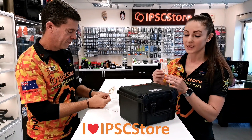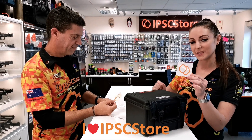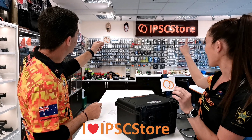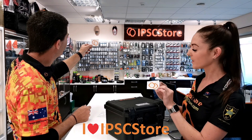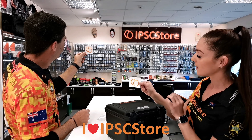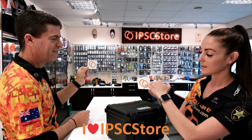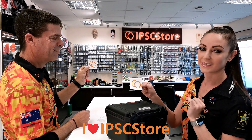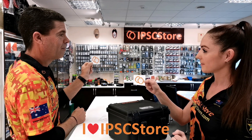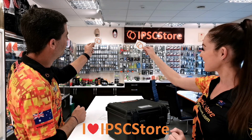We also have the second sticker, which is a translucent sticker — it's actually the emblem of our IPSC store. You can see the right way to put it up: you've got this target in the front with another target behind it, so the left-hand target is behind the right-hand target. That's the right way to put it up.